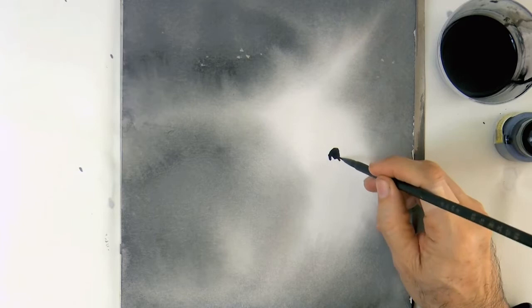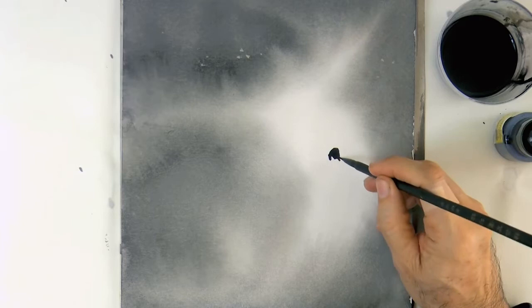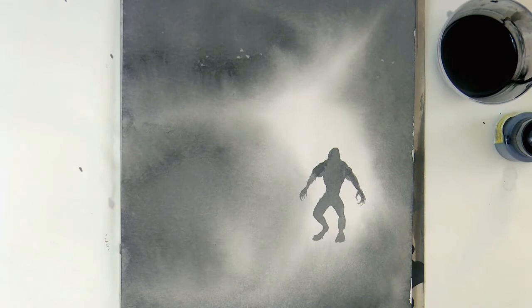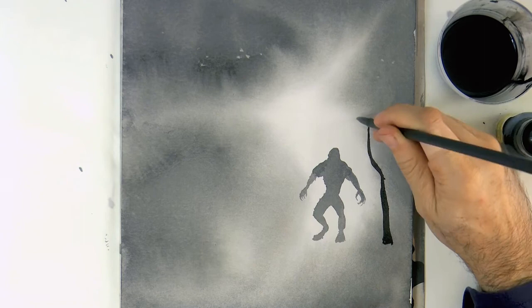And now that it is dry, I use the same slightly diluted ink and with a finer oriental brush, I draw the silhouette of a werewolf. Since we are drawing on dry paper and not wet, it should end up looking slightly darker. And let's draw a forest with some spooky looking trees.